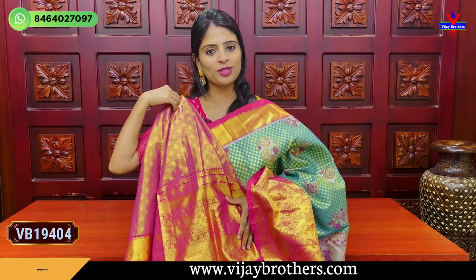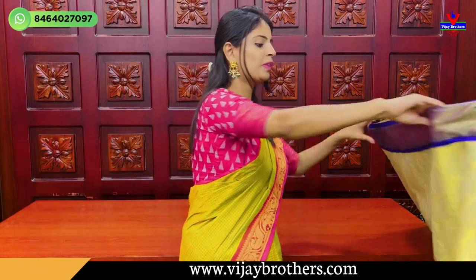The price is Rs. 4,050. The next combination is coming up.